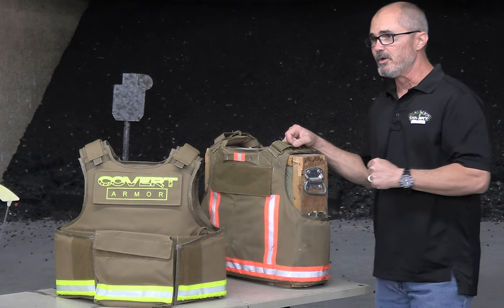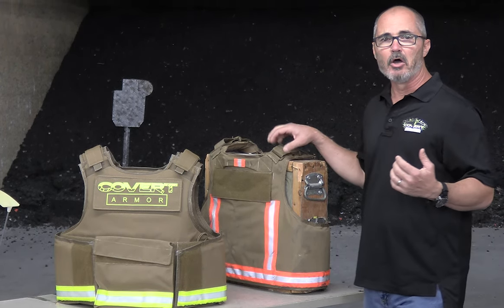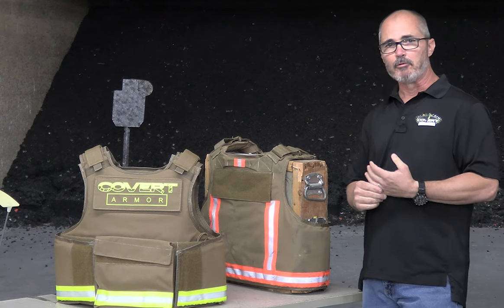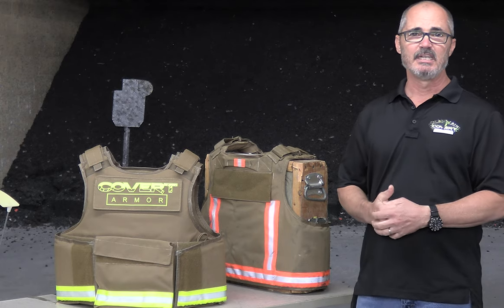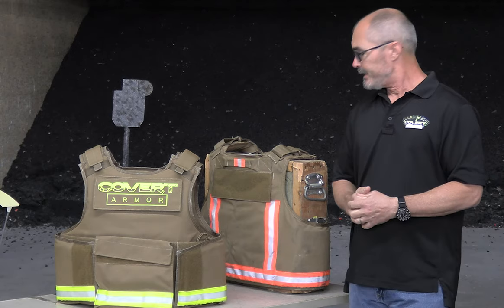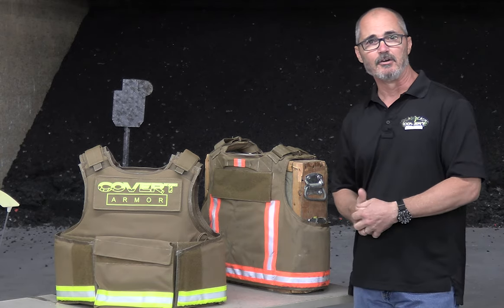We're shooting it on a clay backing. We're going to shoot various different rounds — some that exceed Level 3A protection, others that fall in line — from a .44 Mag, .357 Mag, .357 SIG, various 9mm, .40, and .45 caliber rounds, and from there we're just going to keep shooting until we take this thing to failure.